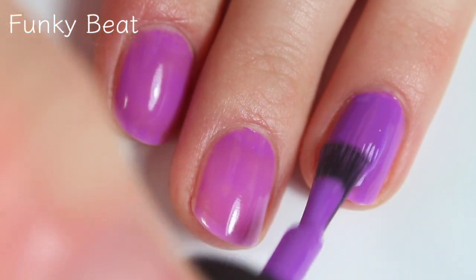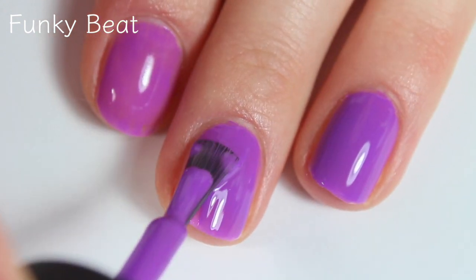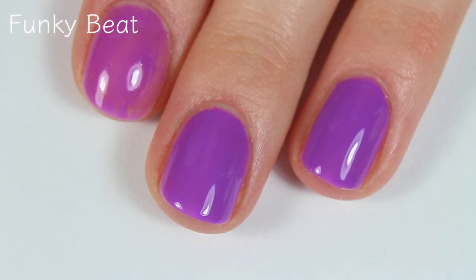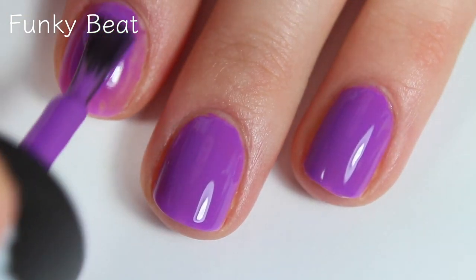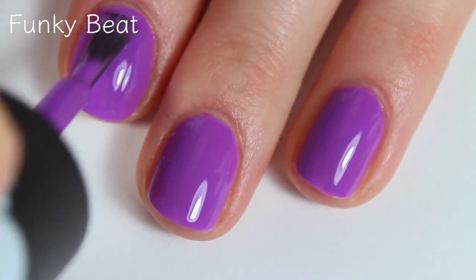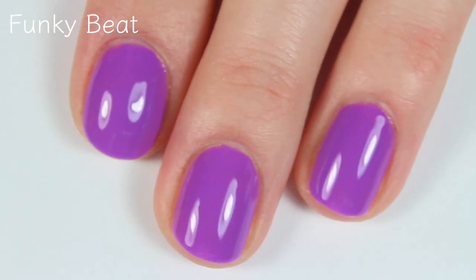Here's the second coat. The first coat dried really fast and the second coat does cover completely in two coats. I do tend to do pretty thin coats, though my second coats are usually a little bit thicker. Thin coats will make sure that the polish dries nice and evenly, and then once it dries nicely it tends not to chip as fast. So there are two coats of Funky Beat.